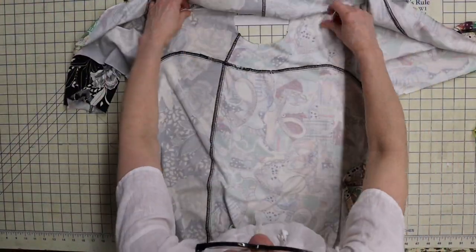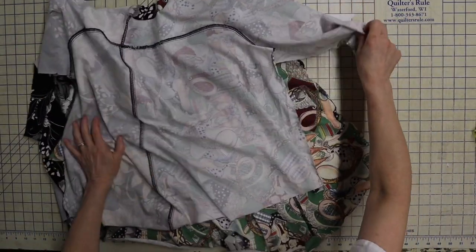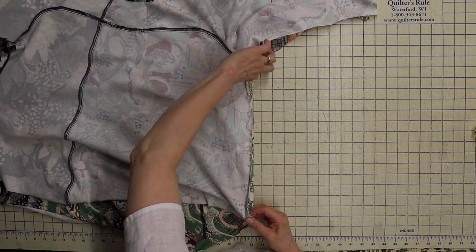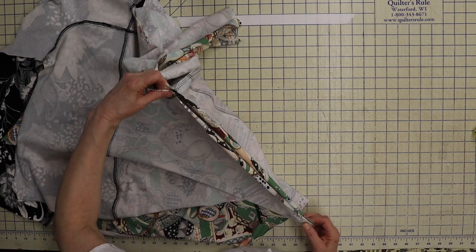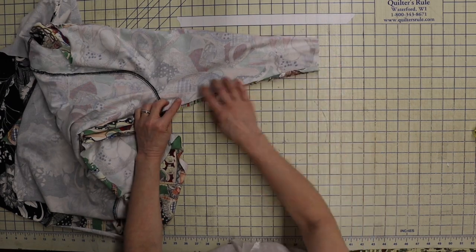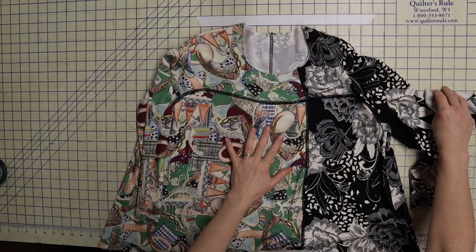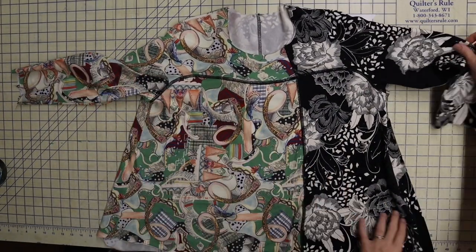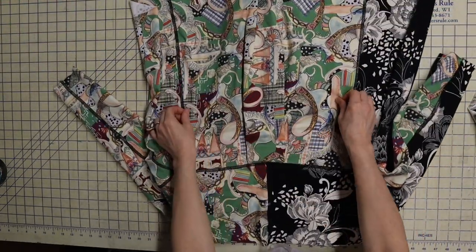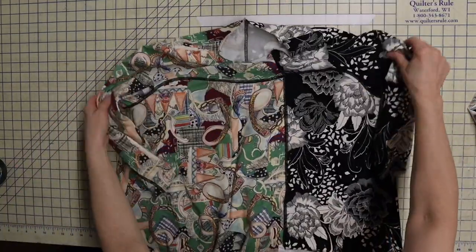Now turn the garment right sides together and sew the side seams, pinning all the way from the hem. You really want those underarm seams to match. Sew from hem to the end of the sleeve on both sides. I went ahead and took the basting out of that pleat in the back — the directions don't actually tell you when to do that, but I can't imagine why you would leave it in.